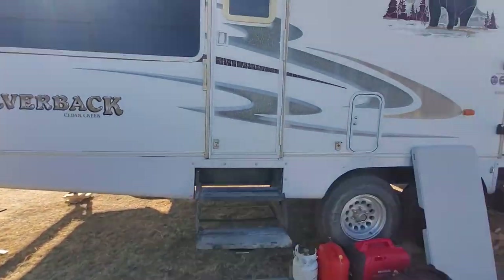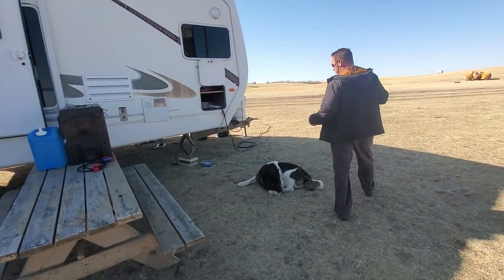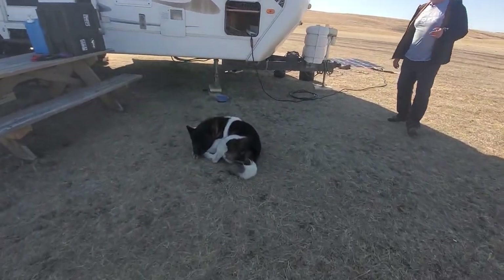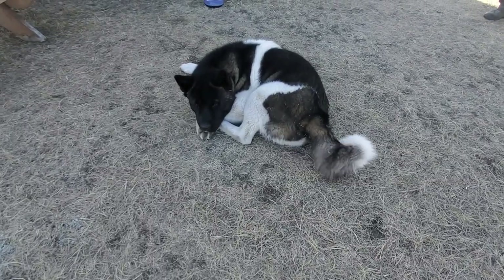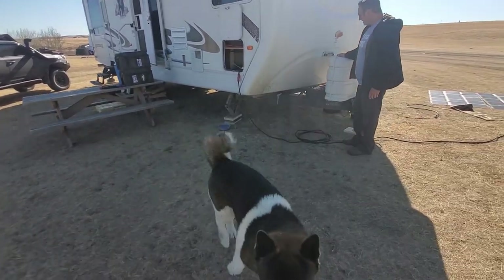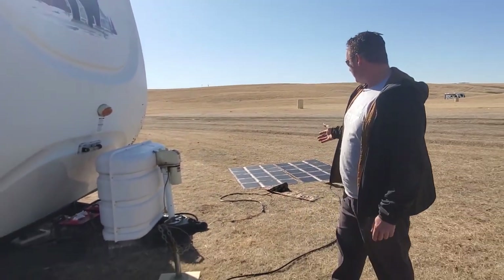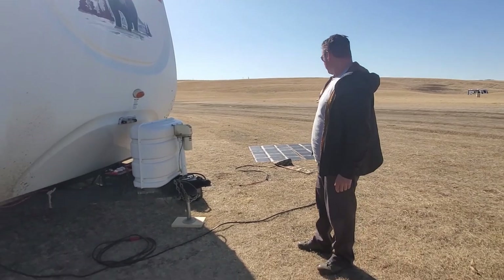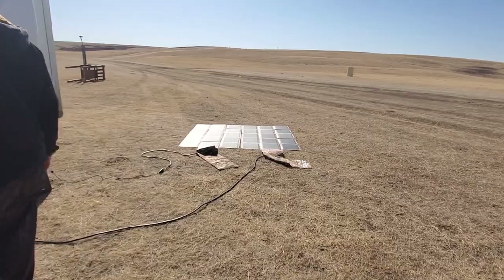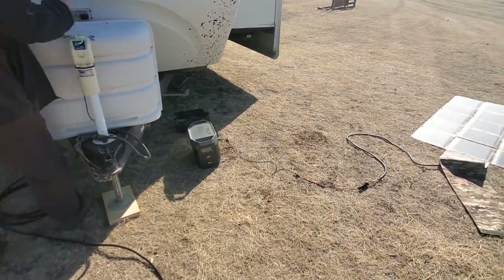Before I forget, we are running a promo right now on the solar generator, the 215 watt solar blanket, and the two cables. And that's Milo — our little helper, always here. I've got other solar blankets out as well: one is currently charging the dual battery setup here and another is charging one of our EcoFlow Deltas. Might as well use the free sun while we're here.